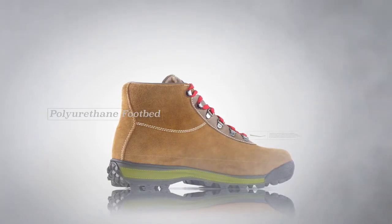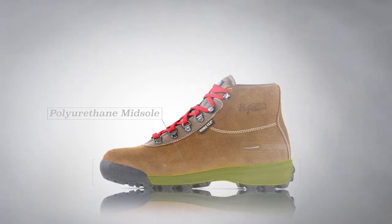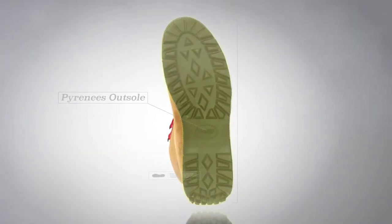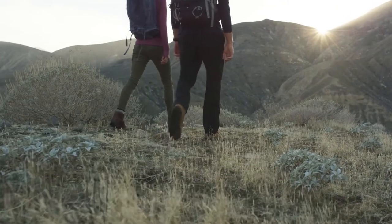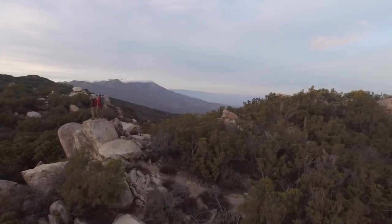The poured polyurethane footbed and heel cup have excellent rebound, and a polyurethane midsole offers stability and comfort for logging long miles on the trail. Additionally, Vasque designed the Pyrenees outsole to be a modern-day replication of the original, giving the wearer great traction on rough, uneven terrain. The Vasque Sundowner is your boot if you're looking for a long, rewarding relationship with your outdoor footwear.